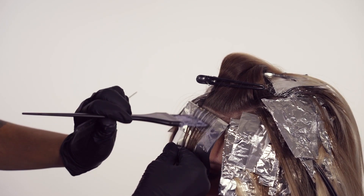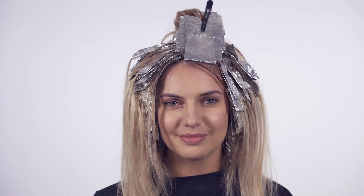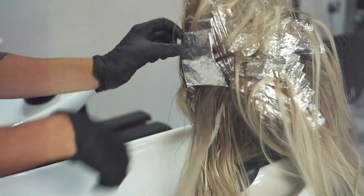I've just finished applying all my foils. As you can see, when I do around the face I like to angle it towards the face — it's going to give a really soft blend when we take them out. We're going to develop this now for 55 minutes and then we'll be ready to rinse.